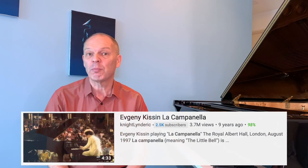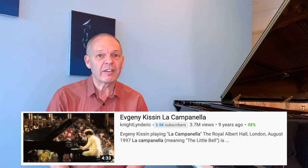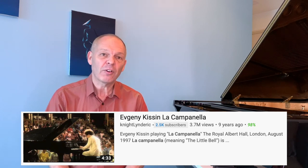I think we often think that being able to play like a virtuoso is really limited to those people who can play the show pieces like Liszt's La Campanella, but I don't believe this is true. Let me show you how I think we can approach our own pieces like a virtuoso. Are you sitting comfortably? Then let's begin.